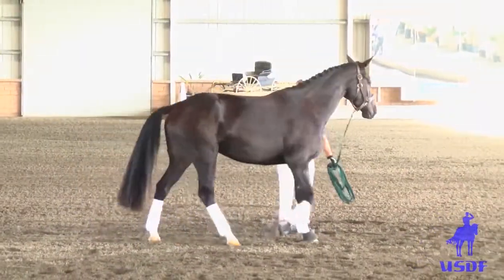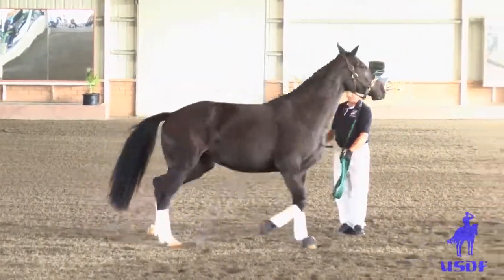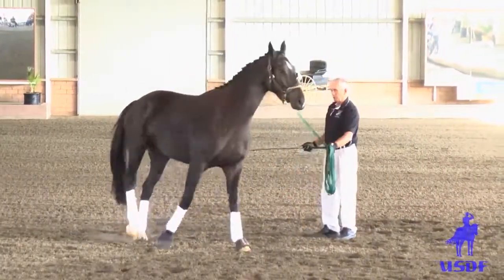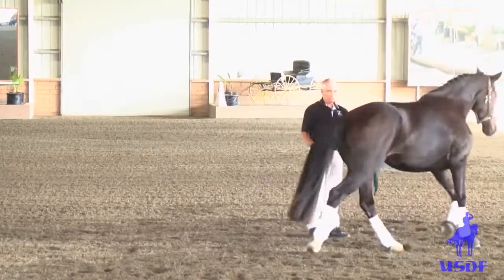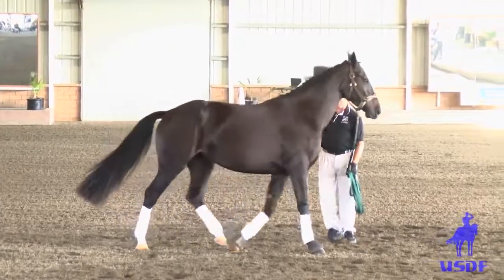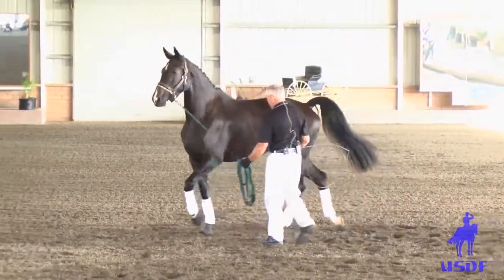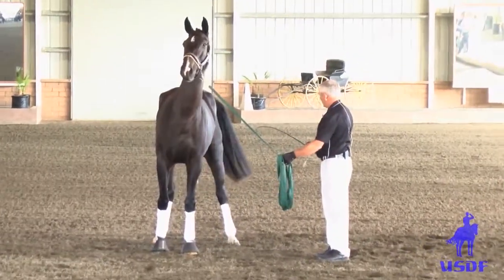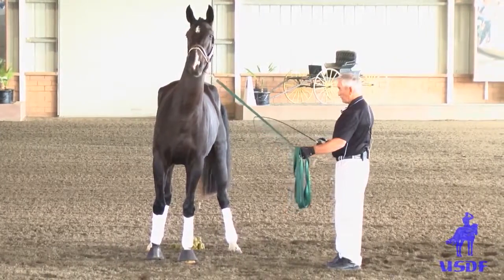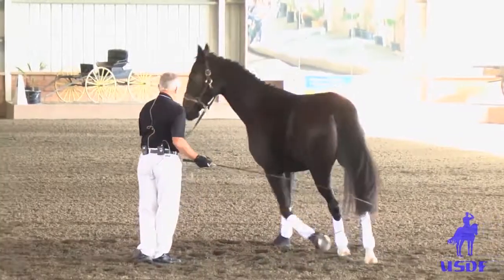I try to maintain the connection with the lunge line. Especially when horses are young and don't know how to lunge, the farther you are from them, the harder it is to get contact and have influence on the horse. You only have influence on the horse when the horse knows the command and when the horse stretches and follows the lunge line. But if the horse is farther away and the lunge line is hanging loose, you can only chase him.